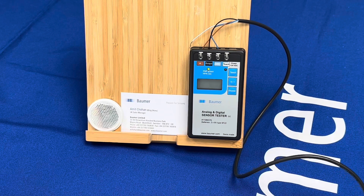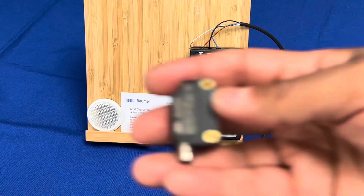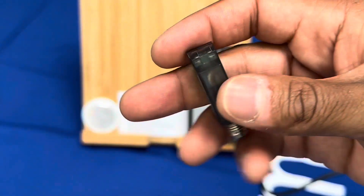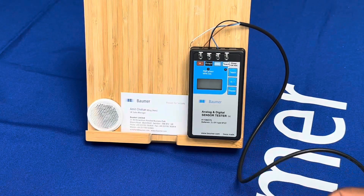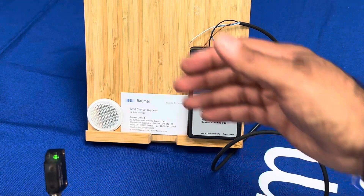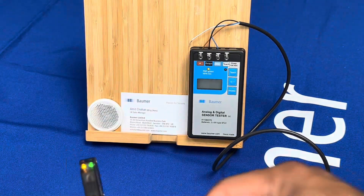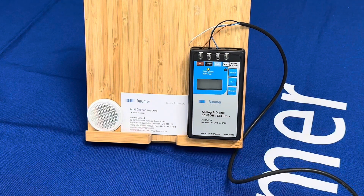We also have a retro reflective version of the sensor — the RP. You'll see there's no teach facility on this one; it is simply point at the reflector and it will give you a signal. Pointing at the reflector, I break the beam and the output comes on. On retro reflective we give a sensing distance of five meters.